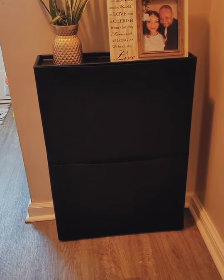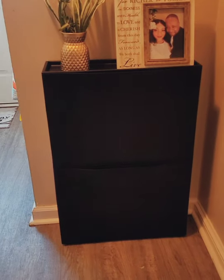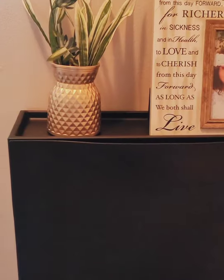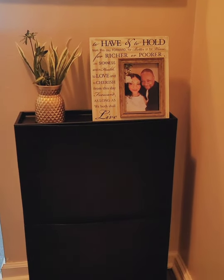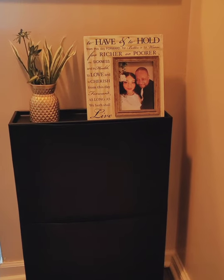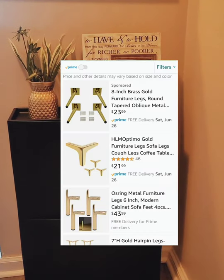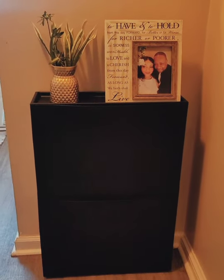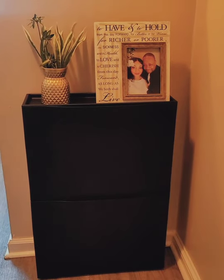That vase I just spray painted from Dollar Tree — it was clear and I spray painted it gold. I'm not sure about the greenery. I'm going to keep that frame there and might add a small candle, but probably not. I'm going to purchase furniture legs — I'd love to get gold ones, Amazon does have gold furniture legs, but I want to keep this as budget friendly as possible. Stay tuned for the finished result.